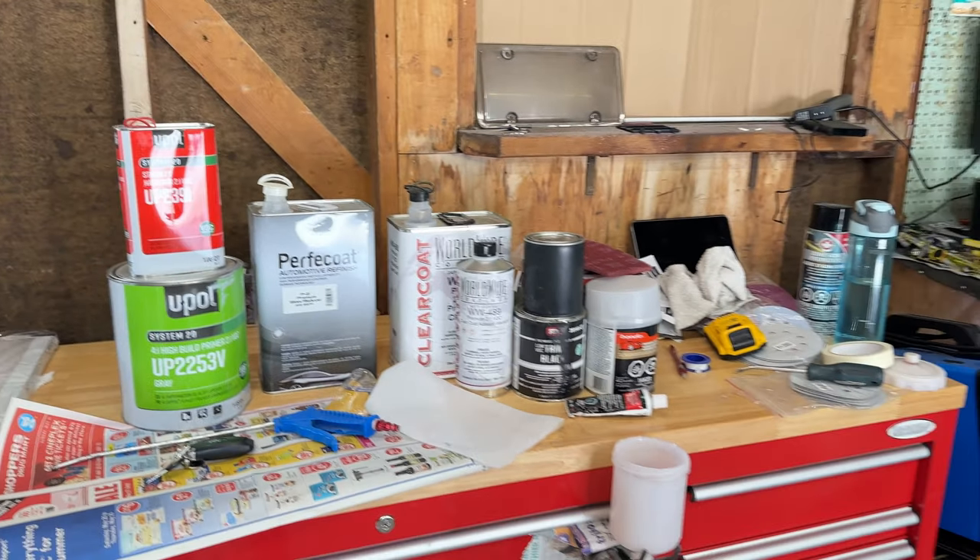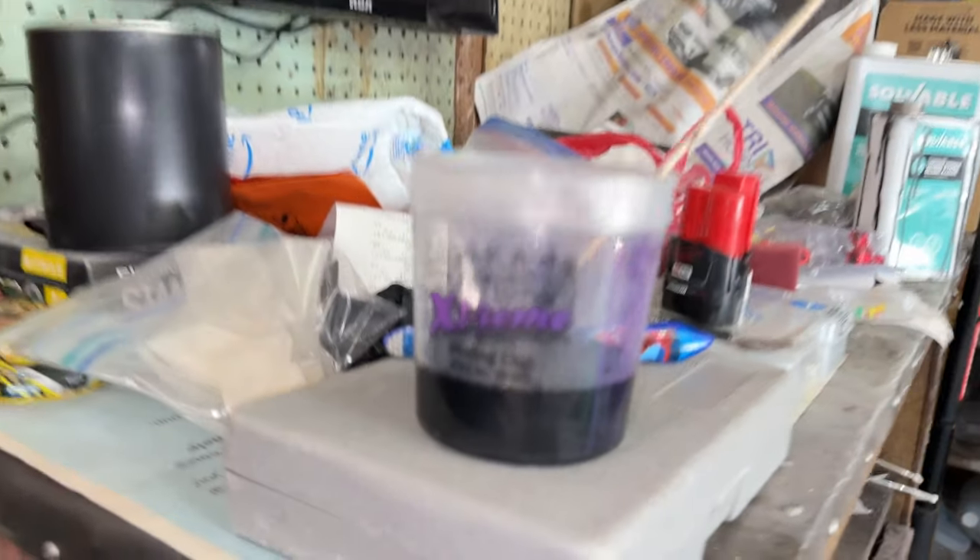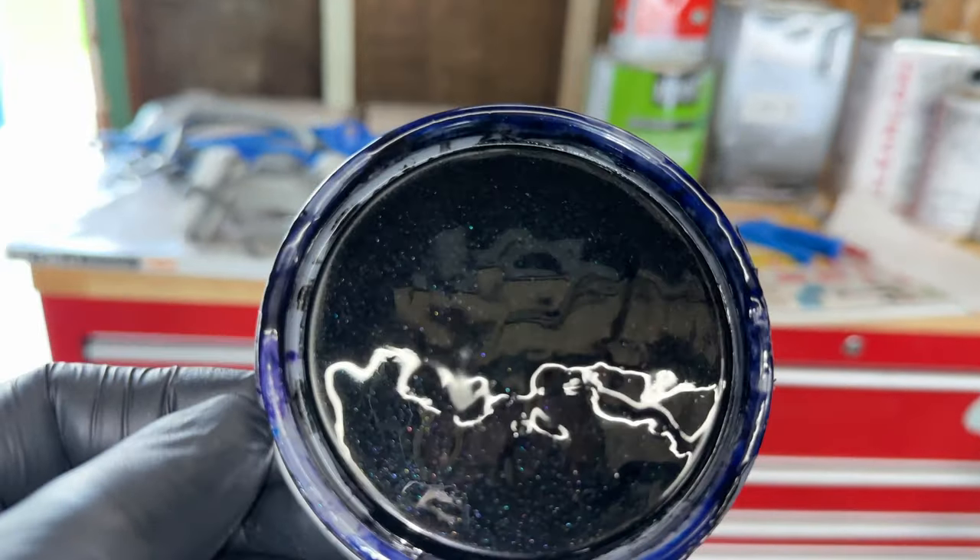Over here is the paint — I already have it poured in the mixing cup. There's a lot of metallic in it. First we're going to reduce it to get the right consistency, and I'm going to show you exactly how good this paint looks.